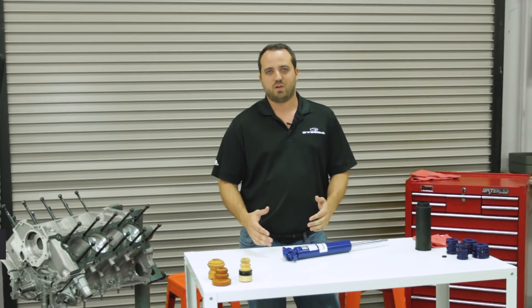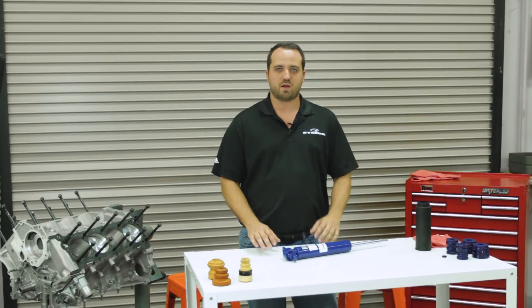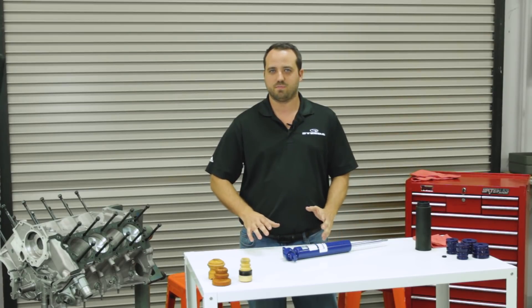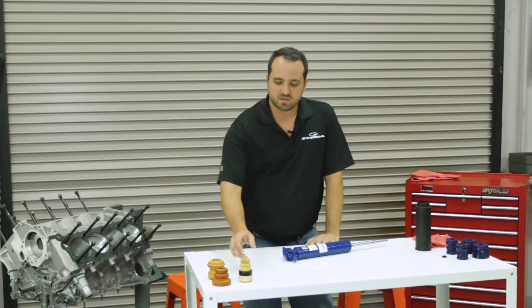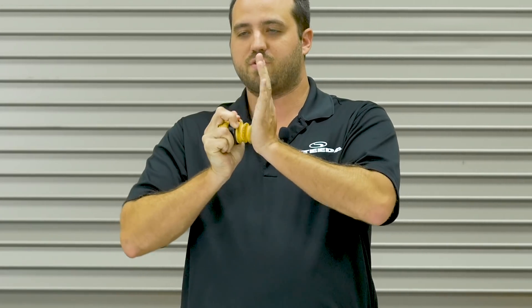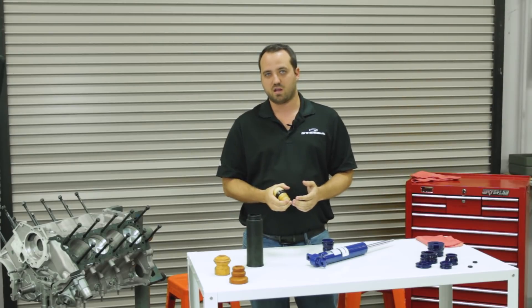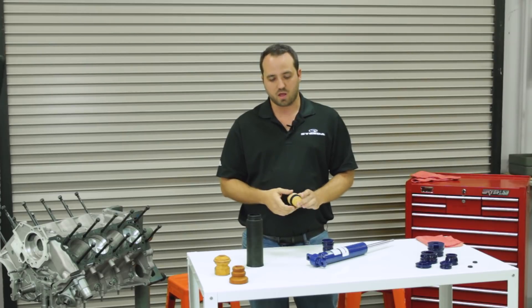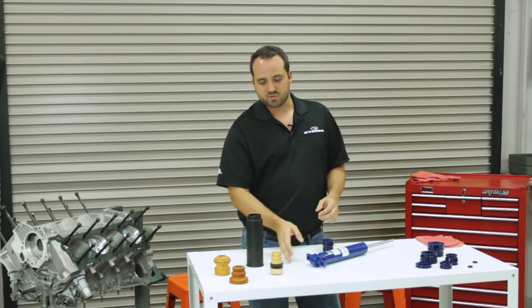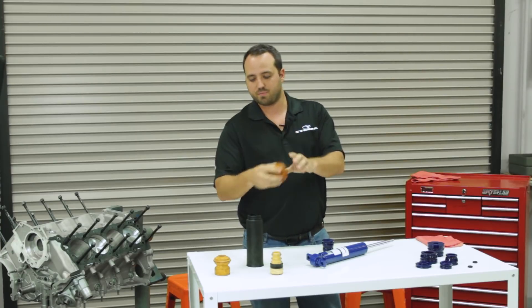I get a lot of calls every week from people who put springs on their cars and say their car is riding really bumpy or handling a little bit weird, and a lot of the problem is this right here. See, the factory ones are pretty spongy — you can move them around. They're that way because the car is designed to hit them from the factory, but when you lower it, it screws that all up. These will degrade and fall apart over time.